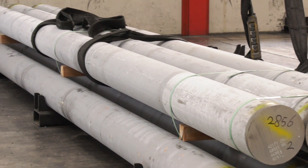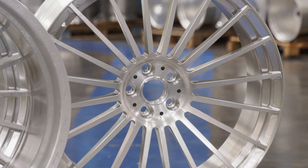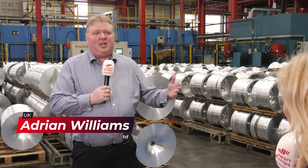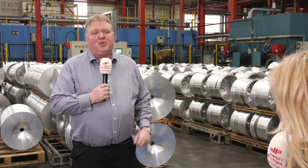Here at Rimstock we produce alloy wheels, starting from logs all the way through to billets. We're totally vertically integrated, all the way through to painting and dispatching the wheels to our customers.